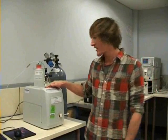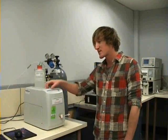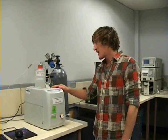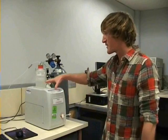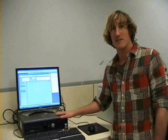Hi guys, I'm here today to run through how to use the ion chromatograph system. Here we're working with the Dionex ICS-90, which is basically the measurement and separation system. This moves on to the software and computing part of the process.